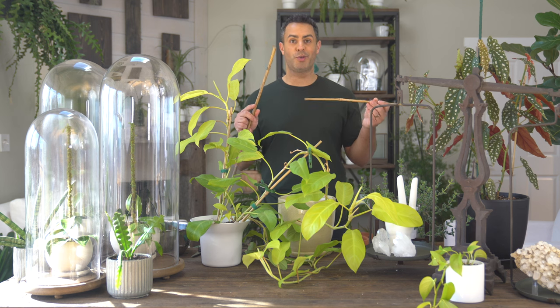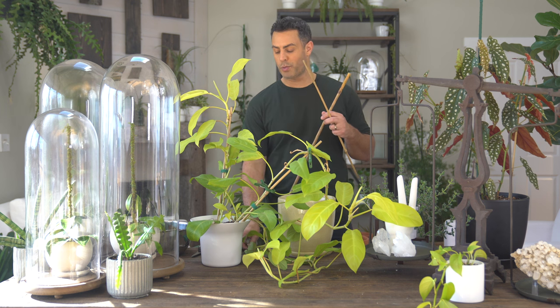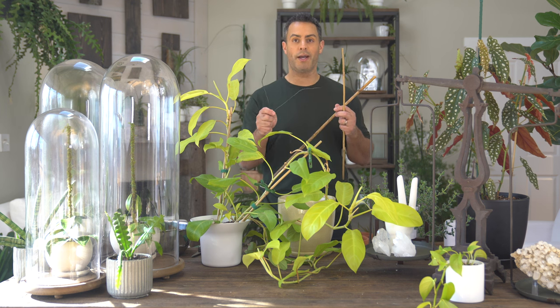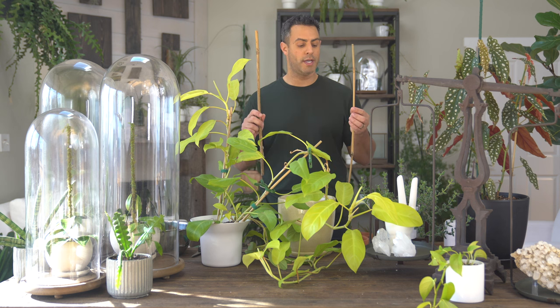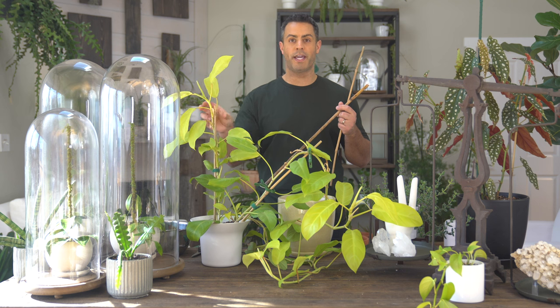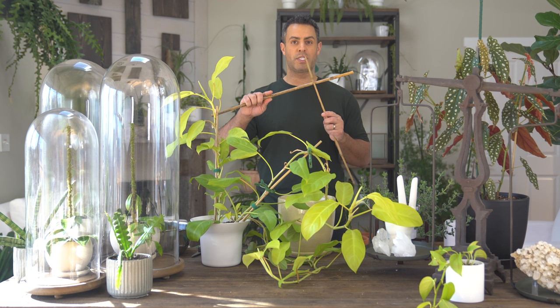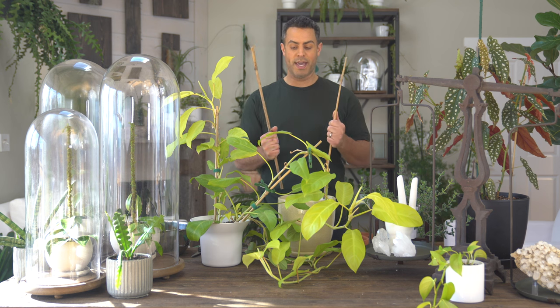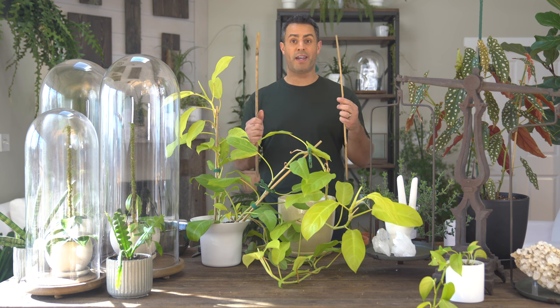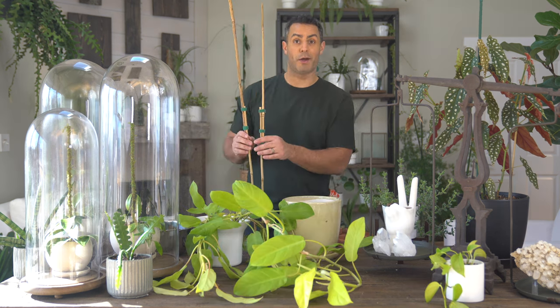Before transplanting my Golden Goddess Philodendron into its new container, I need to go ahead and build out my little support system and trellis. I'm going to do that using some two-foot bamboo stakes along with some florist wire, and I've got some Velcro product as well. I'm going to dismantle the current stakes, add some more, make kind of a T structure, get that organized first, and then I'll be able to transplant. So let's go ahead and get this trellis built.